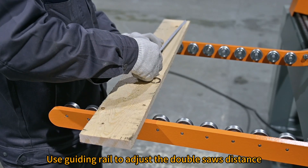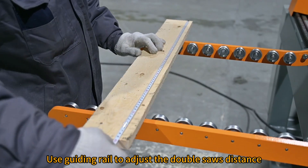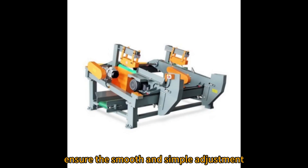Waste falls onto two conveyor belts. A guiding rail is used to adjust the distance between the two saws, ensuring smooth and simple adjustment.